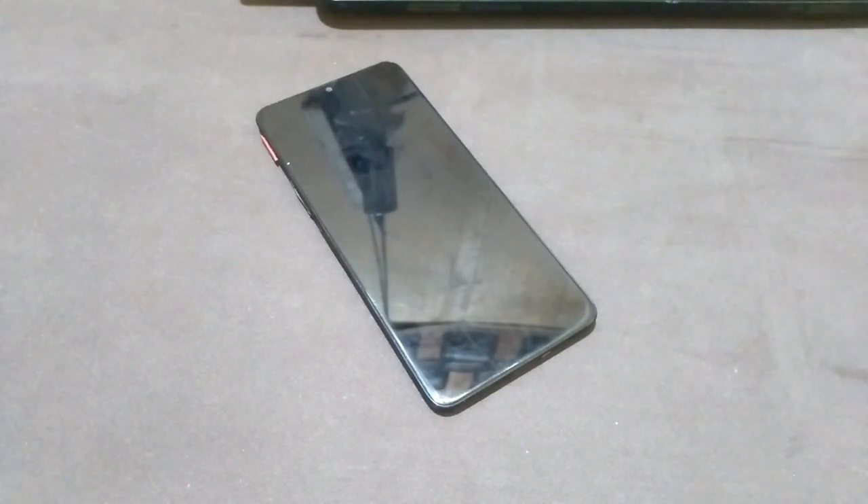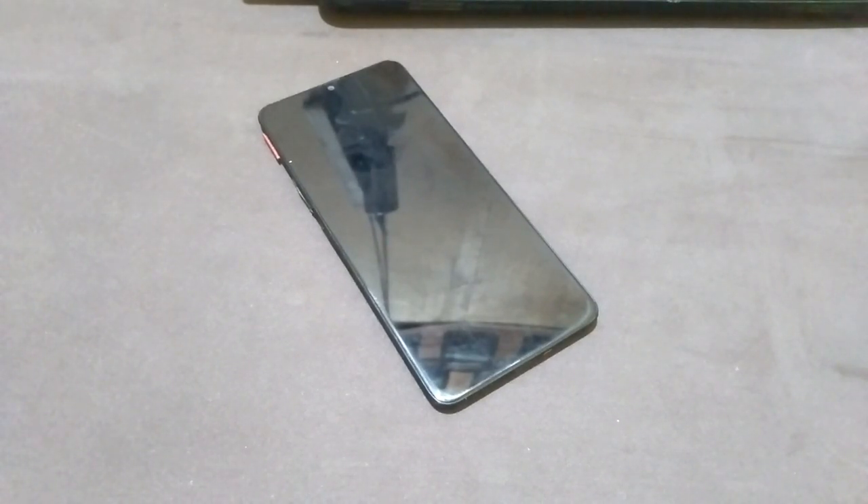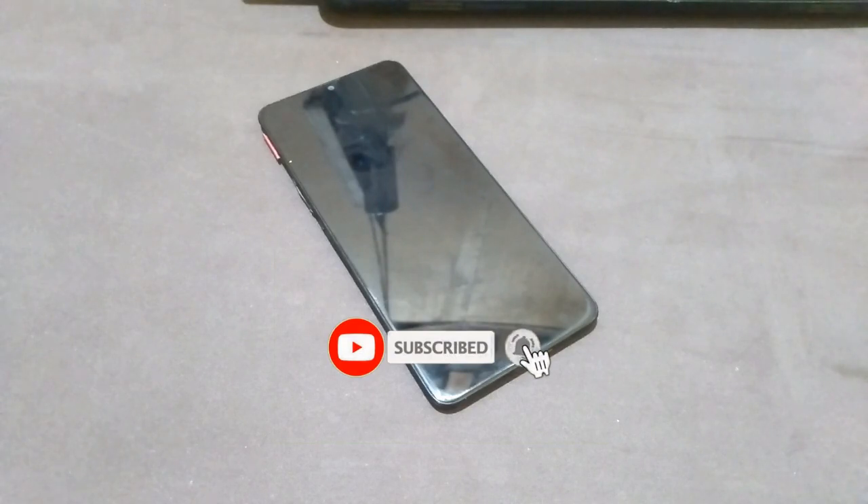Okay, just watch my explanation and what I will show you in this video. But before that, support this channel by subscribing, liking, and commenting, so I can continue to update videos about Android smartphone repair.